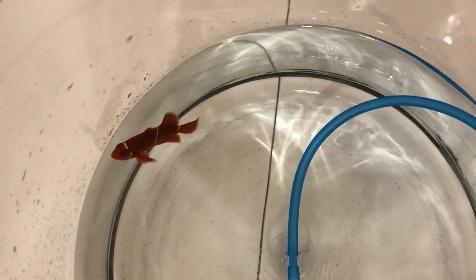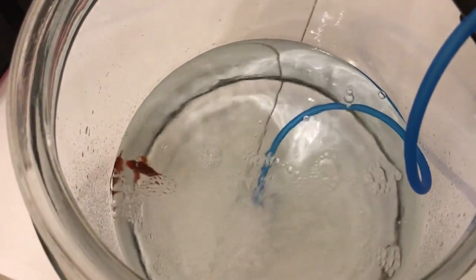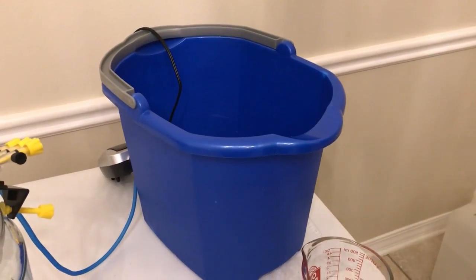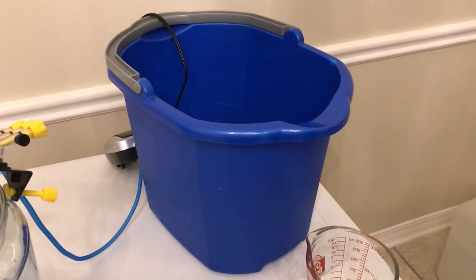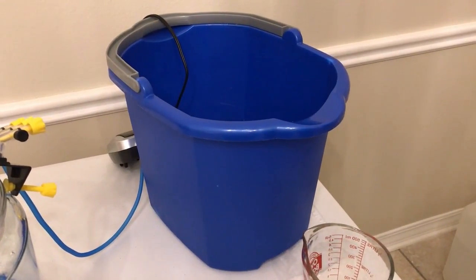I'll go ahead and start the air stone to be sure he has enough oxygen. As long as the water has been heavily pre-oxygenated you shouldn't really need it for 30 minutes, but it makes you feel better to run one. The clownfish is in the bath and she's doing fine. I've also got an optional second part to this bath that I'll explain when I come back.